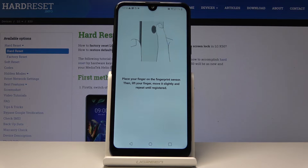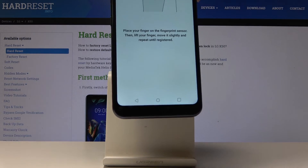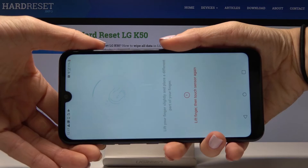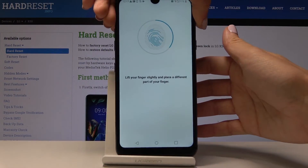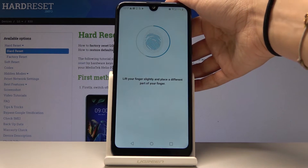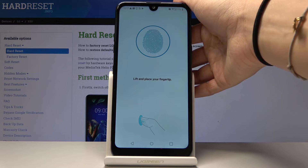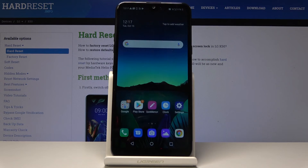You have to place your finger on the fingerprint sensor, which is on the back cover of your device, then move it slightly and repeat until registered. Here is your fingerprint sensor — just keep tapping. Once the fingerprint has been added, click OK.